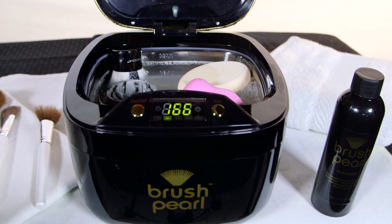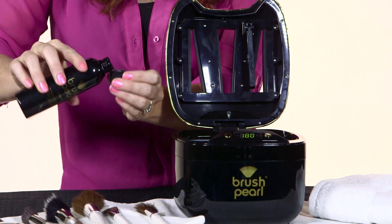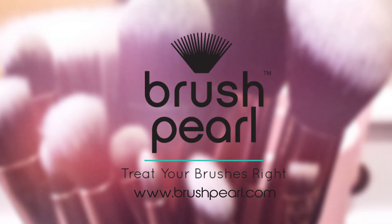Brush Pearl also cleans your skin and kabuki style brushes. Just add 2 capfuls of Brush Pearl Cleaning Solution and set your cycle. After cleaning, set the same rinse cycle and rinse. If you want your brushes to treat you right, treat your brushes right with Brush Pearl.